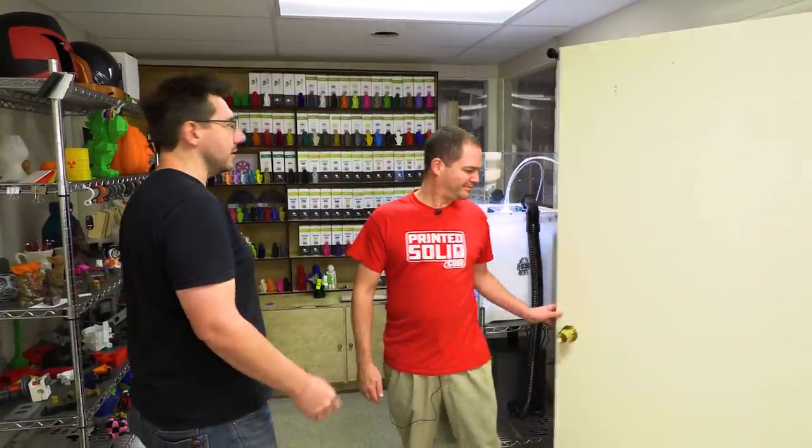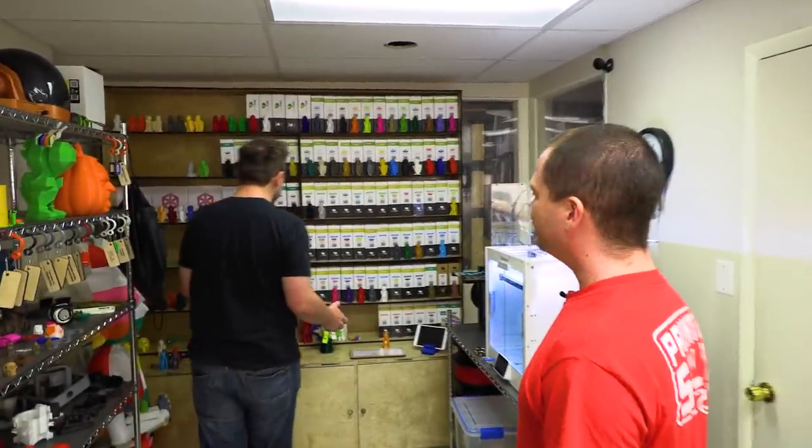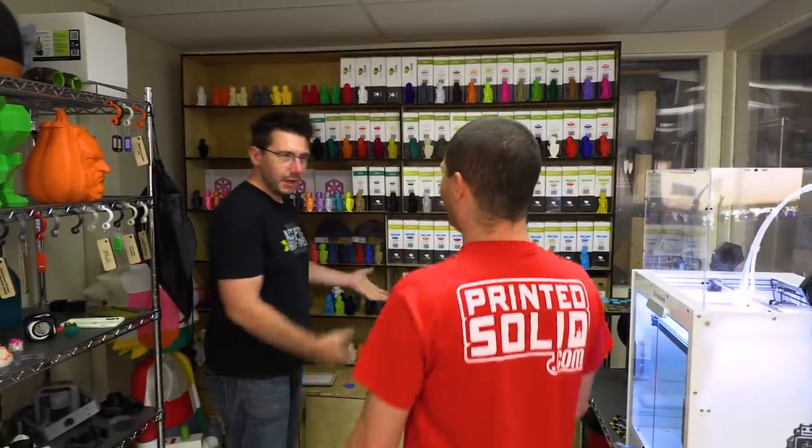This is the main entryway of Printed Solid. This is where everybody comes to see the magic. The first thing you notice over here is you have a bunch of filaments and a bunch of Surlayers. Is this just to show it off?